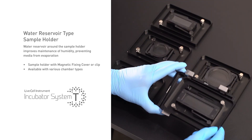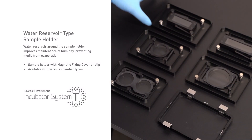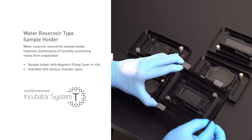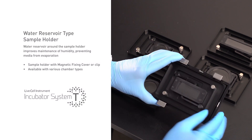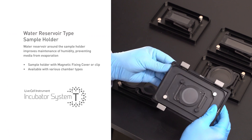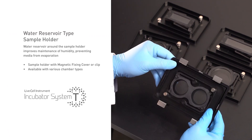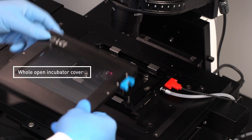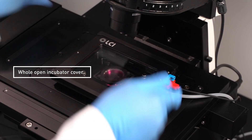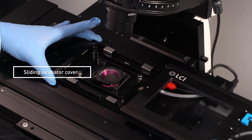Closing the cover does not limit bright field imaging. The interior has various components such as an adapter frame, sample holder, and magnetic fixing cover, to allow the use of commercial dishes and well plates. It can come in various forms depending on user requirements.